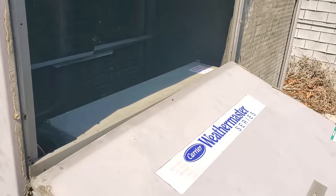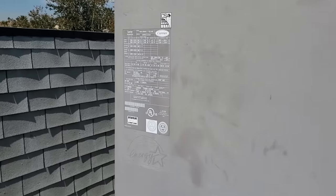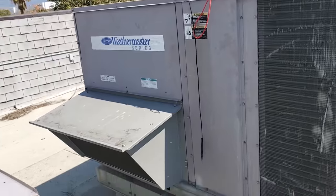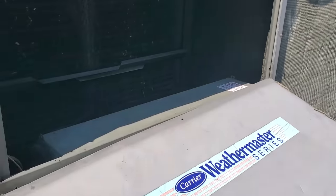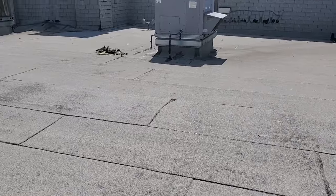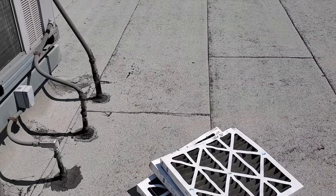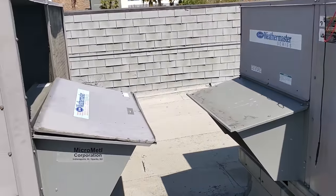These units get old, man. I think these units are from 2005. These restaurants were built around 2004, 2005, 2006. There's so much going on here, and it's already noon — there's no way I'm going to get this whole building cleaned up and operating the way it should be. That's why I'm just making sure they're working, kind of triaging. I haven't even put them into cooling mode yet. We'll do that once we clean the units up.